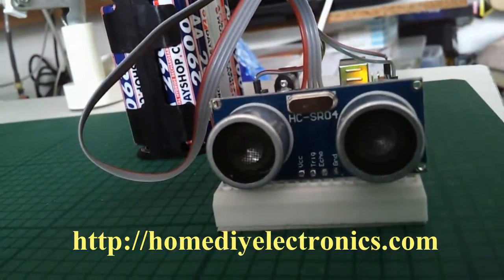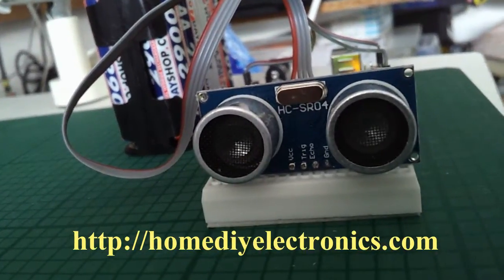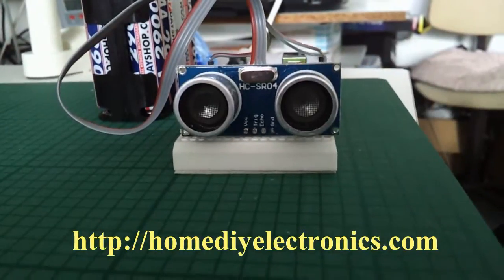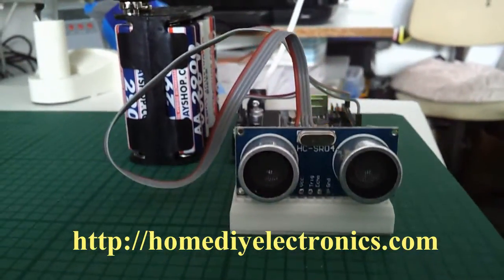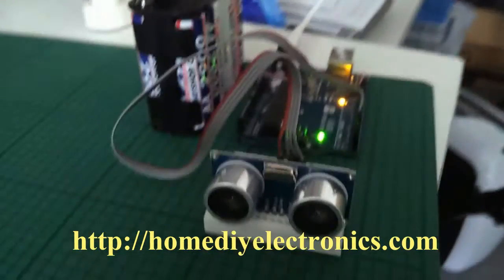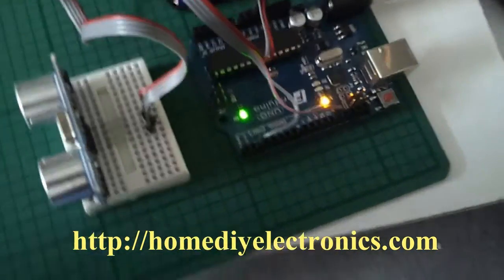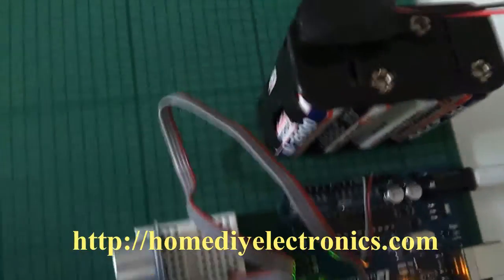Did you hear the clicks coming from the sensor? Let's listen to that again. The sensor outputs bursts of 40 kilohertz pulses which beats with the audio sampling rate of the camera to produce clicks on the video. You can't otherwise hear these clicks, but they're quite audible on the video.